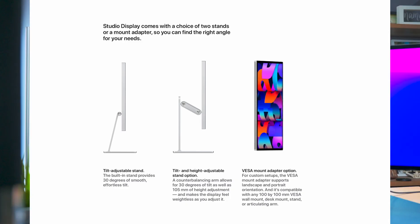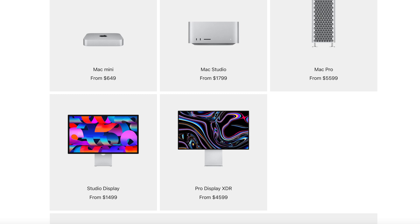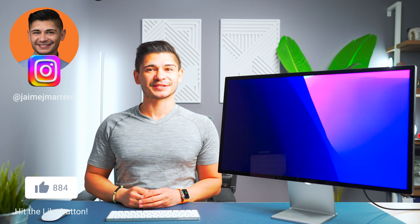If you don't want a stand, for that introductory price of $1,600 Apple does offer a VESA mount adapter option, which will allow you to tilt your monitor vertically. And don't forget: if you are a student, Apple will honor their education discount and knock $100 off the price of your Studio Display.